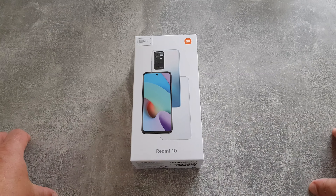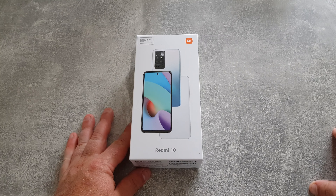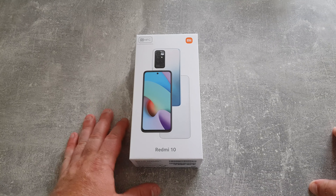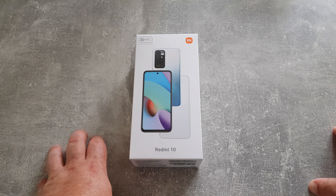The Redmi 10. This device has been out quite a while but you can pick it up fairly cheap now, and it's a very high spec device for the price, even at full price. Let's get it unboxed.